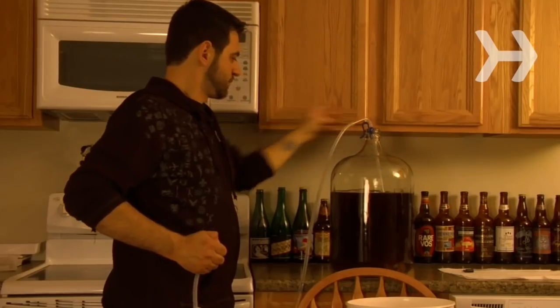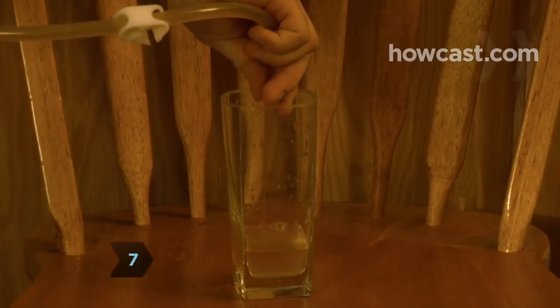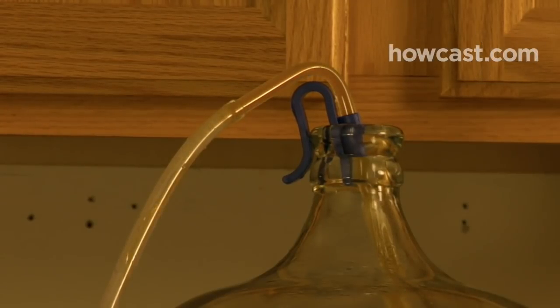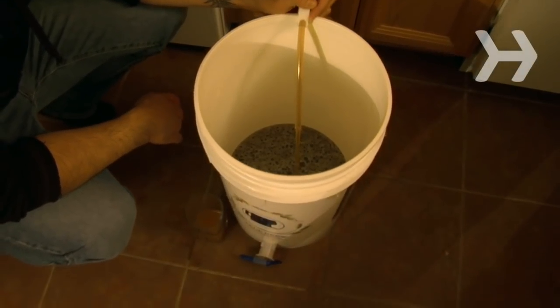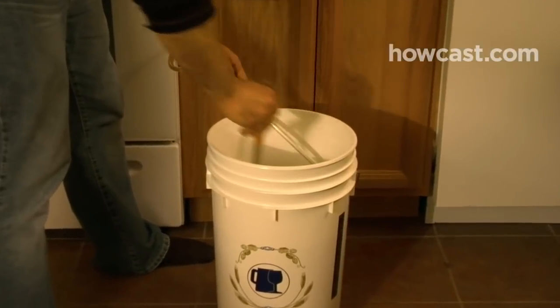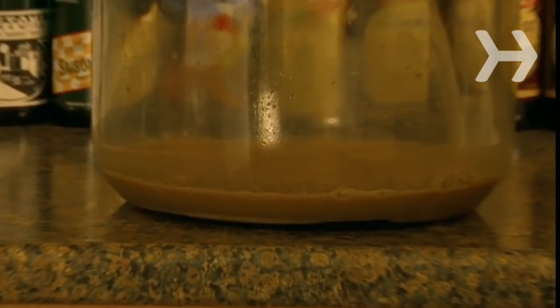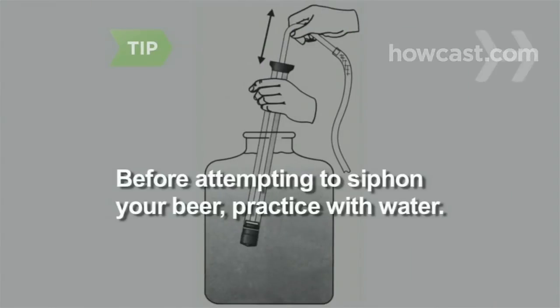Lower the end of the tube into a jar and release your thumb. Step 7. Let the initial clear liquid run into the jar or glass and discard it later. As soon as the liquid in the tube runs dark, begin siphoning it into the bottling bucket. Transfer all the liquid, stirring it gently with the spoon as you mix it with the priming sugar. Don't stir too vigorously. Leave excess sediment behind in the fermenter. Siphoning can be tricky for first-timers — do a trial run beforehand using water instead of beer. You can also buy an auto-siphon at any homebrew supply store.